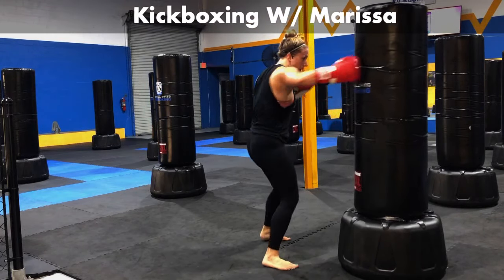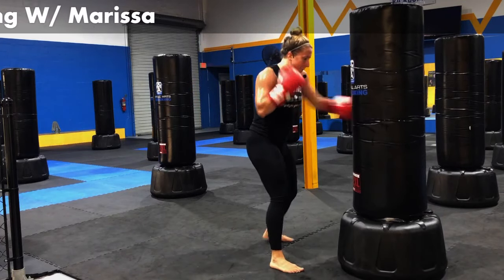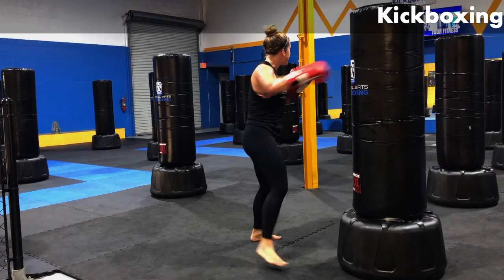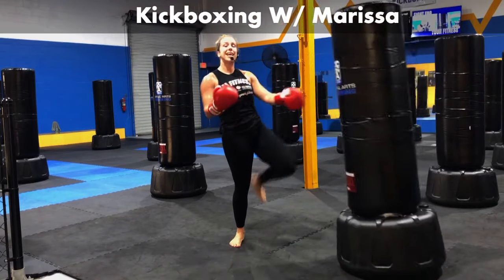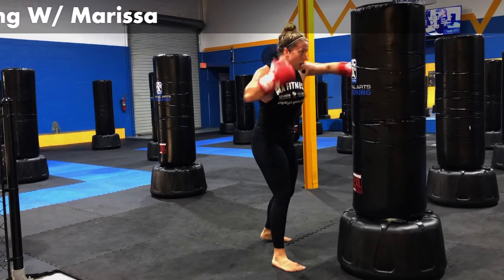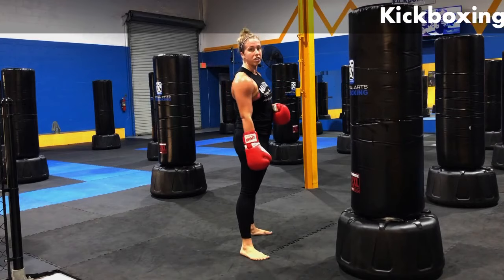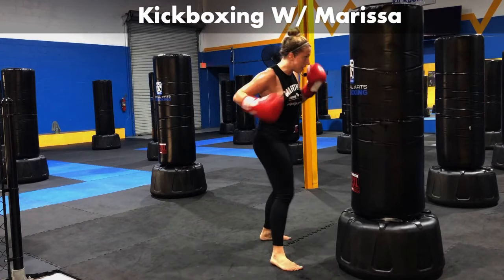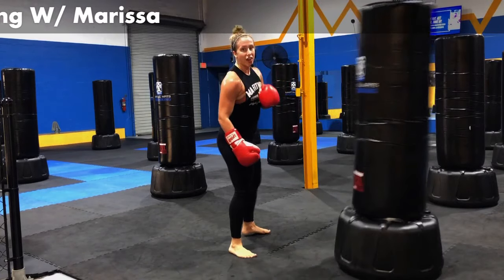Jab, body, body, body, body, hook, hook, cross, kick left. Good — a few more like this. Let's add a kick on the right side. Jab, four body shots, hook, hook, cross, left leg, right leg — one on each leg here. Jab, four body shots, hook left, hook right, cross left, front kick, front kick. Let's keep this up.